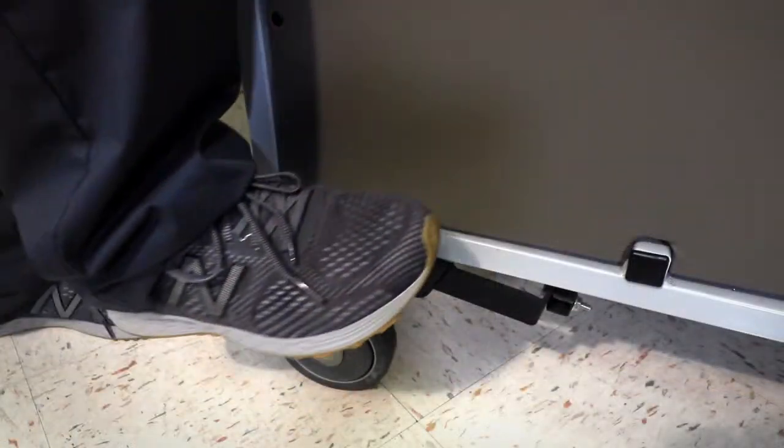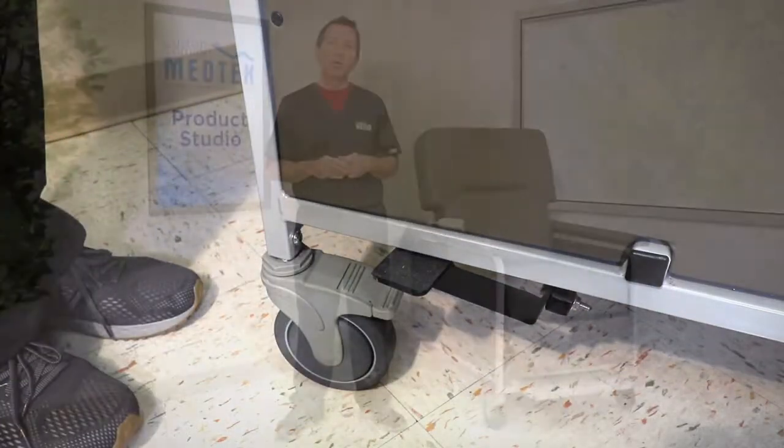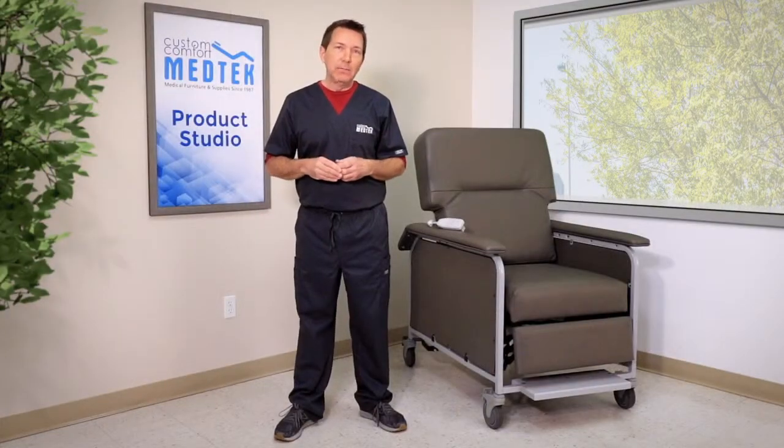The foot activated quick release enables the patient to be quickly laid back in an emergency. The recliner is equipped with a long-lasting rechargeable battery for maximum mobility, and it comes with a spare.